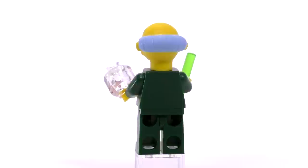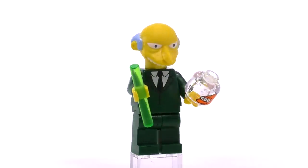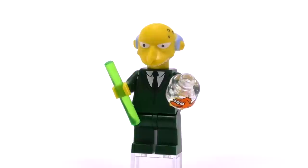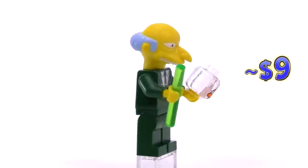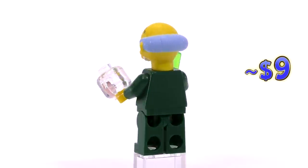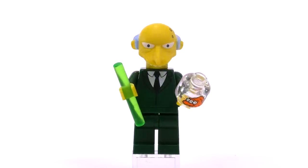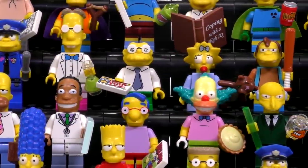The most expensive and last of the first collectible series is Mr. Burns. Not only is the mold for his head awesome, but he also comes with two of the best accessories: the glowing plutonium rod and a fishbowl with a print of the three-eyed goldfish. His final price comes out to nine dollars brand new — about twice as much as any of the other figs — though he's not really much more rare than a lot of the others.